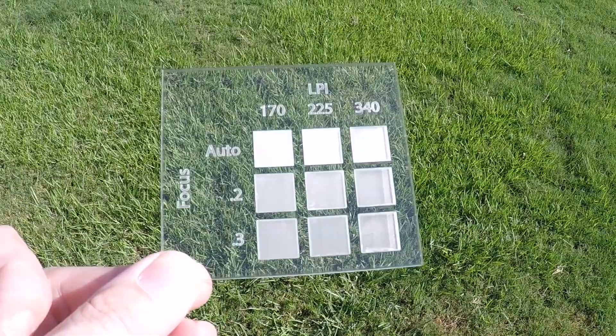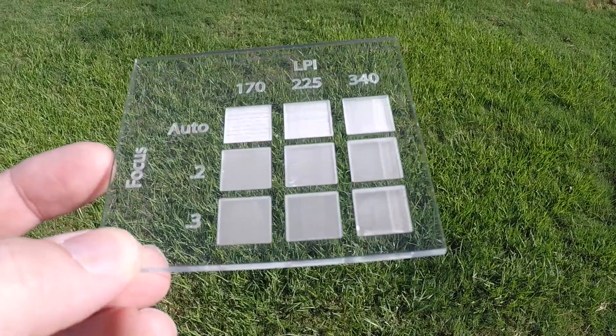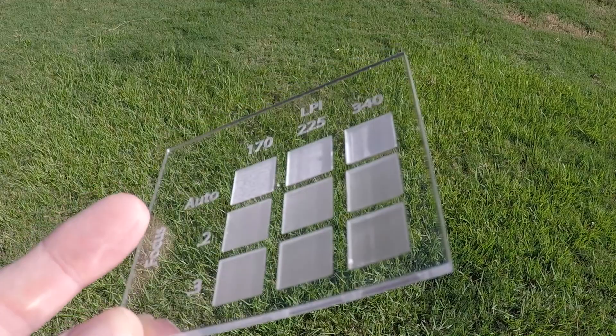I think the results are fairly obvious as to why you'd want to defocus when looking at these test cuts. You can see that the autofocus engravings are pretty bad, but do get better with higher LPI settings. But the engravings on both the 0.2 and 0.3 focus settings are significantly better.